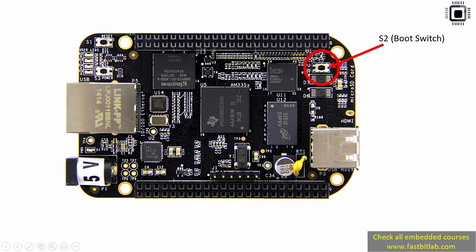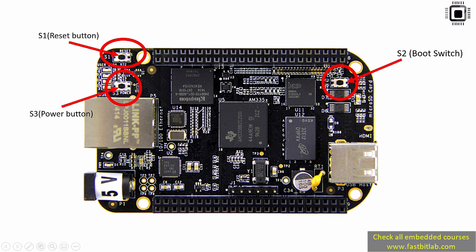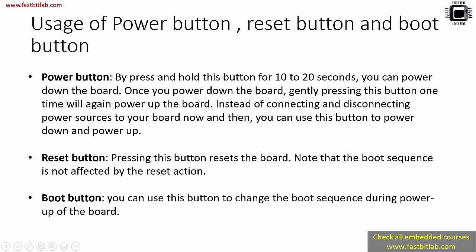Here is the S2 boot button — check your board near the micro SD card slot and you'll see it. You also see two more buttons: a power button and a reset button. The power button use case is: by pressing and holding it for 10 to 20 seconds, you can power down the board. Once the board is powered, if you want to power it down you don't need to remove the USB cable — just do a long press of about 10 to 20 seconds and the board will go into power-down mode.